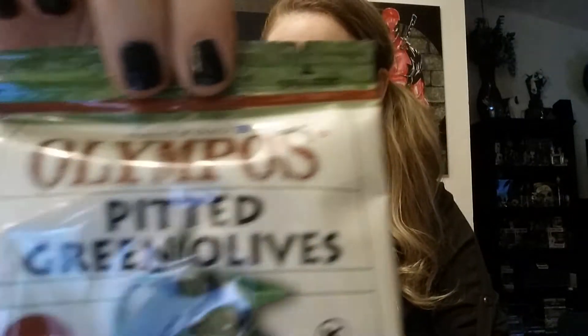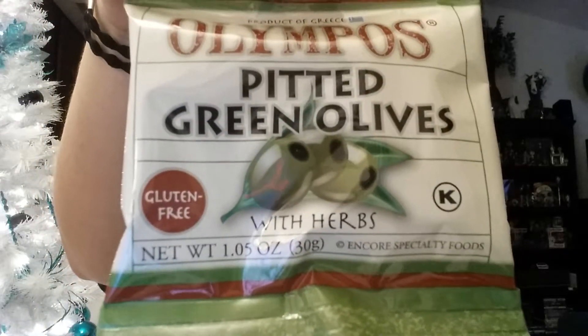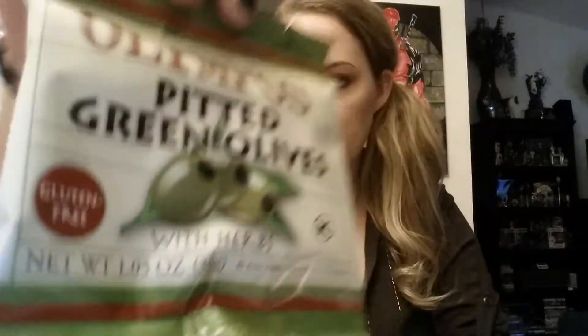Next thing I see — you actually get two of these. It's the Olympos pitted green olives, and they are gluten-free with herbs. So you get two of those. They are authentic green olives naturally cured over many months and full of healthy fats and antioxidants. Now that's something to celebrate. And there's also an organic hazelnut spread — I kind of think it's like Nutella. When you open it, it has a little spread and all the nutrition facts. It says 'skip the roasting and enjoy this organic Italian chocolate hazelnut spread on, well, everything.' So I'll definitely be trying this out.